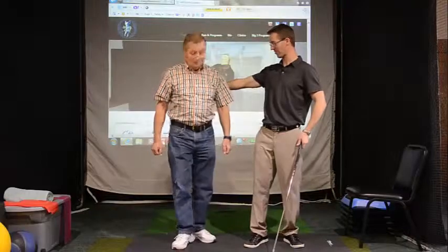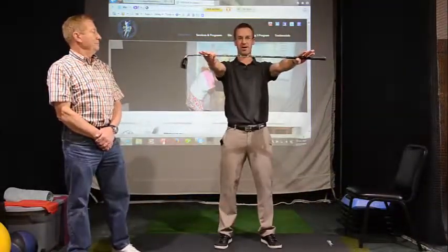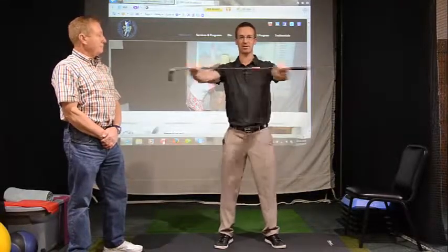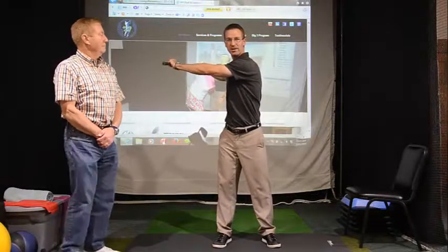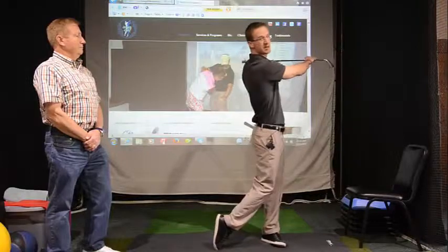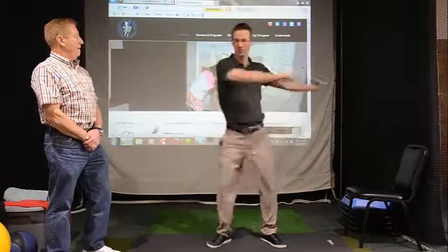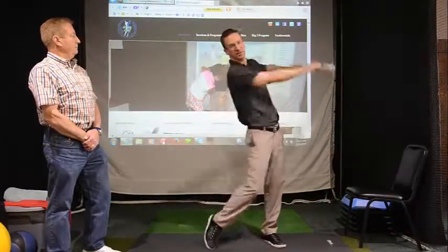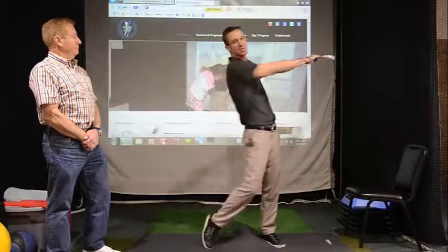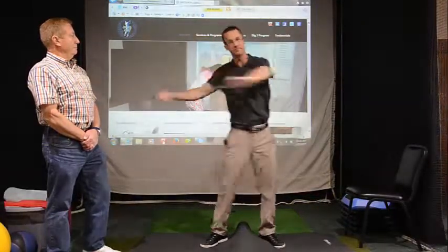Now let's work on the upper trunk rotation. So what I'm going to do is I want you to focus on just holding the club straight out. Focus on your toe when you do this. This is more of a sequence drill as well, so it's going to help your golf swing. We get to here, and I want you to push that lead hip going, and then the toes down. It's important to have balance both ways. I want you to feel like you're just swinging on the downswing — rotate back and through. I just do 15 on each side.